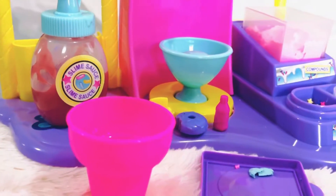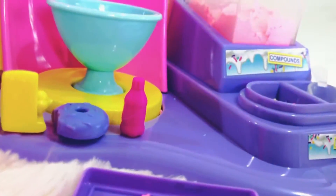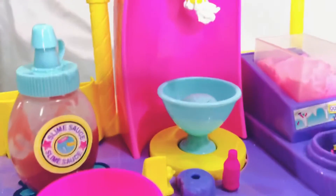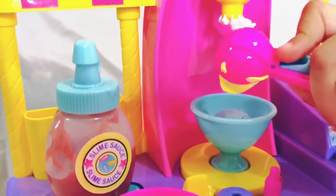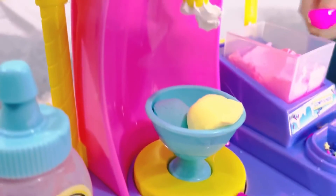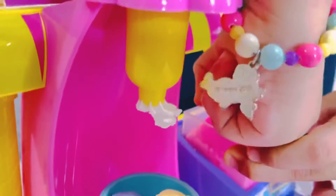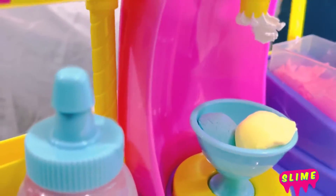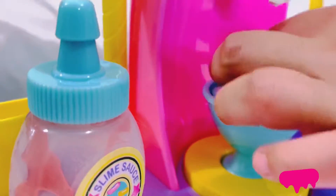I'm going to put the yellow one inside. So now I'm going to pour it out. I pour it out and then I just put it on the side. So now I'm going to put the pink color — my favorite color. I'm going to put it on the side. Now I'm going to put it in here. There we go, so we're done doing that.